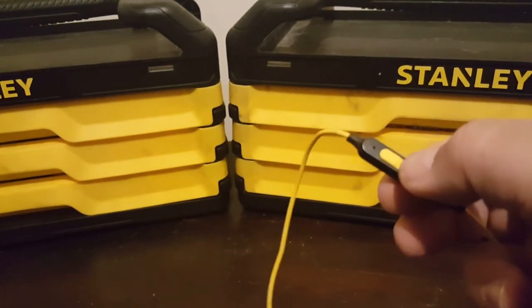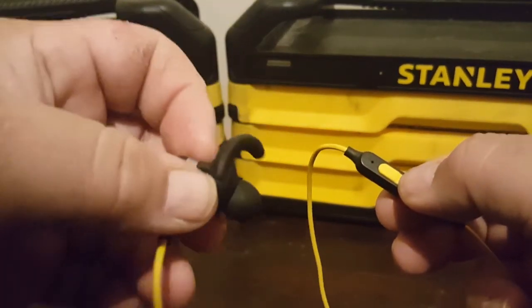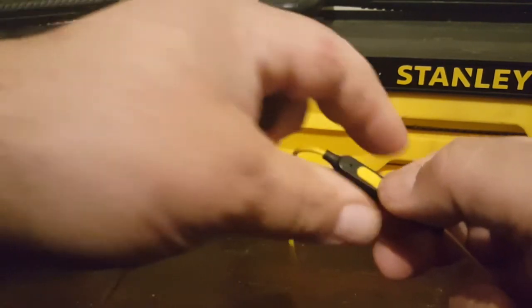Hopefully you heard the voice on the earpiece say 'power on' and then syncing or connecting or something like that.